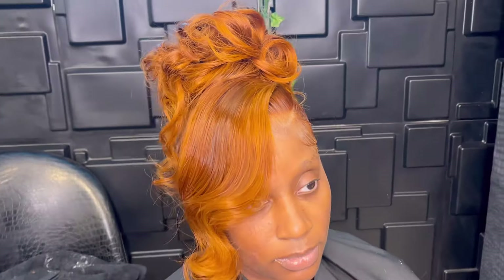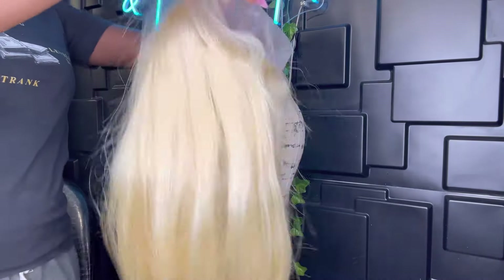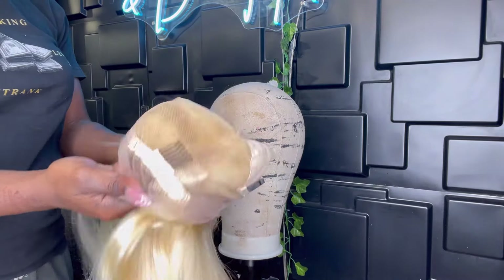Hey lovelies, I'm back again with another hair tutorial. This time I'm doing this gorgeous updo with a custom color for my client's gender reveal. If you want to see how I achieve this look, stay tuned.